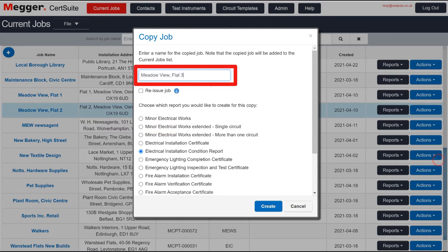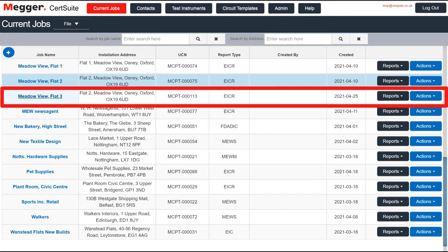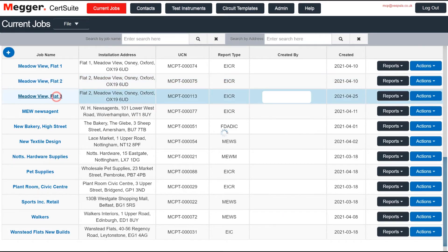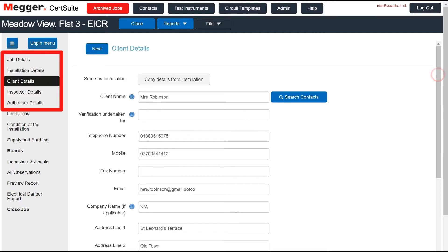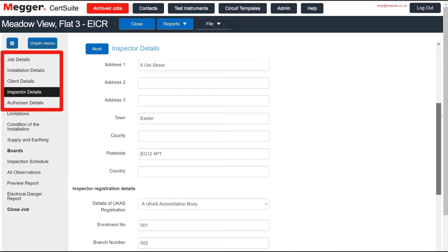After naming the job and clicking Create, the job appears in the Jobs table where it can be opened. Note that the job details and those of the installation, the client, the inspector, and the authoriser have all been copied from the original.